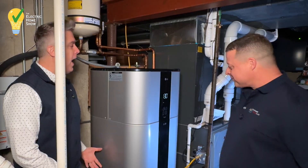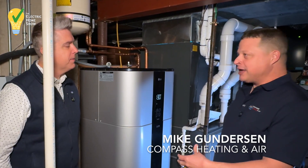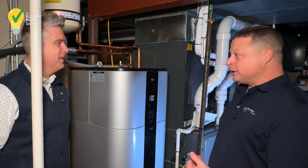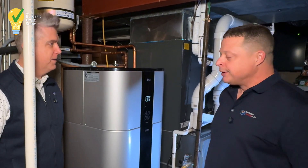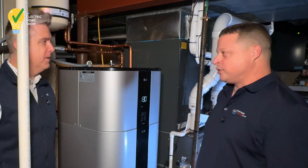So tell us why a heat pump water heater. I decided to do the heat pump water heater — I had originally wanted to do tankless, and quite honestly, it was because of my grow tent for my peppers. I did not want it to get too cold in the basement, and I felt maybe the heat pump water heater would make it colder. I got a heater for the tent, so I figured I'd go ahead and go with what I wanted originally, which was the heat pump water heater.